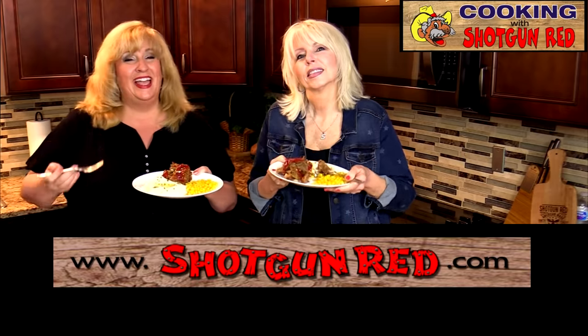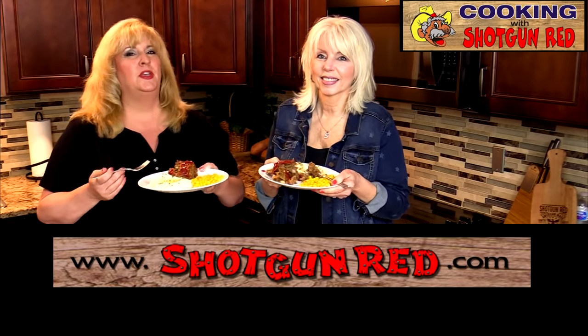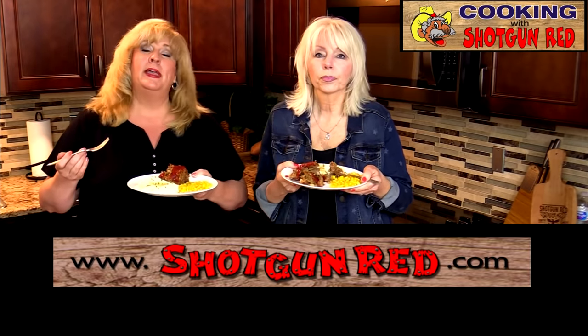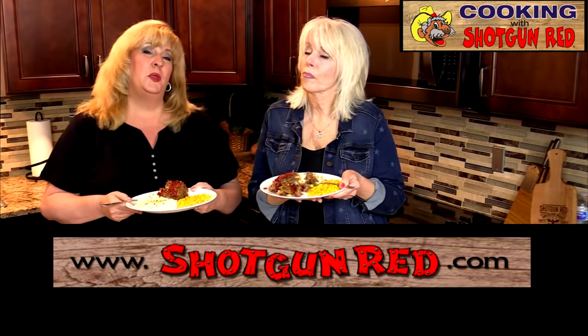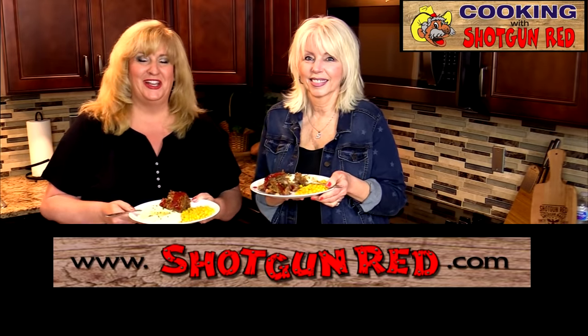Thanks for watching and liking and subscribing and sharing with all of your friends — we really appreciate you! Don't forget to follow us on Facebook, Twitter, and Instagram. All of our links are right below this video and we'll see you next time right here on Cooking with Shotgun Red.